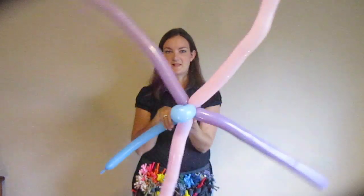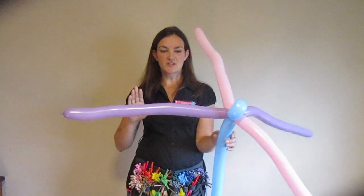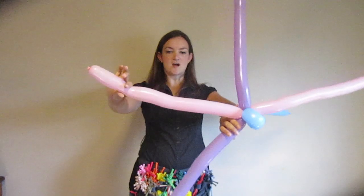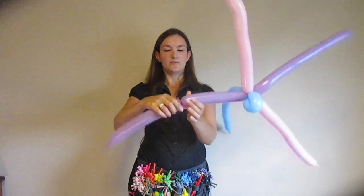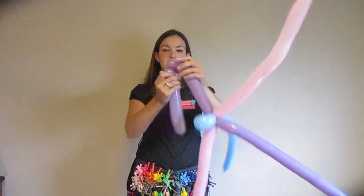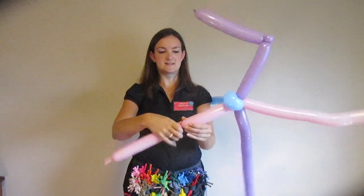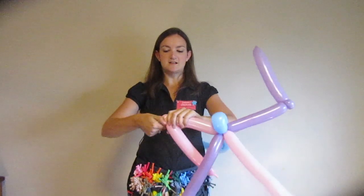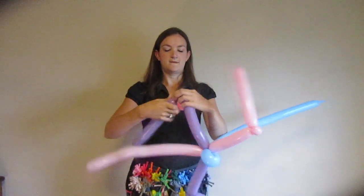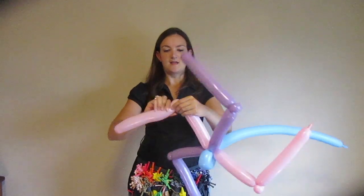The next thing we're going to do is take each of these balloons coming out the top, find the halfway point, and twist it about where the middle is — then do a pinch twist like that. You're going to do that for each one of these. It's going to start looking like a pinwheel here. You've got a twist and a pinch twist.